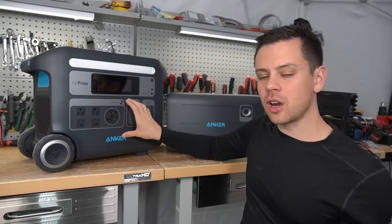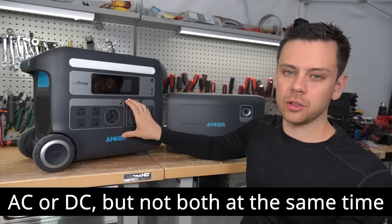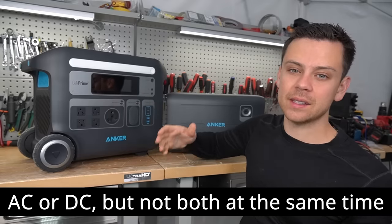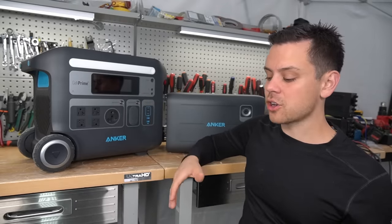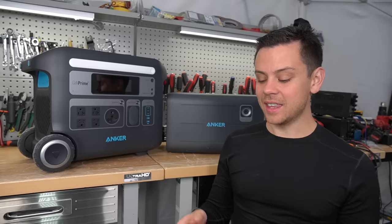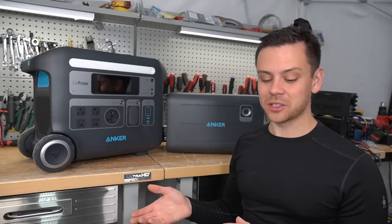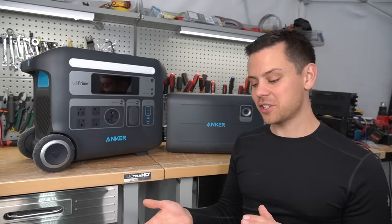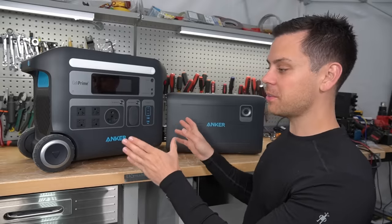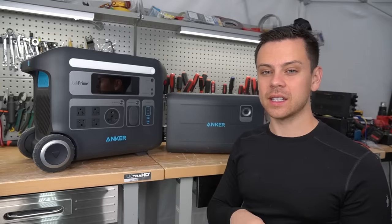This unit can only charge from AC or from a solar panel. What I think is happening is that it has a preference for the AC input, and when it tries to switch over to solar, it has some type of switching mechanism, then realizes it's not enough current and switches back. It does that switching back and forth for like an hour straight. Hopefully in the next model they'll make it so you can charge from AC and DC input at the same time.